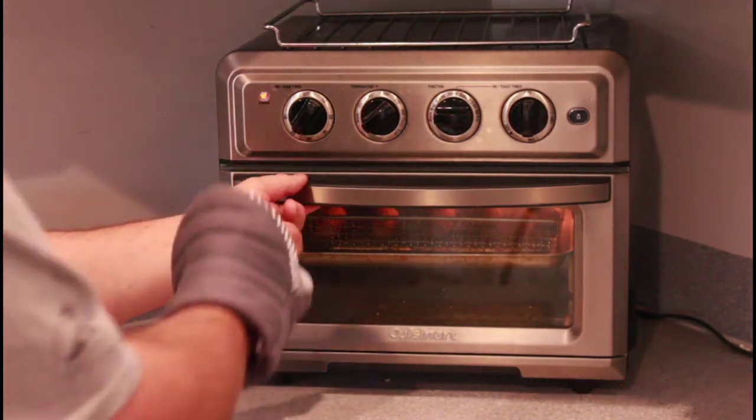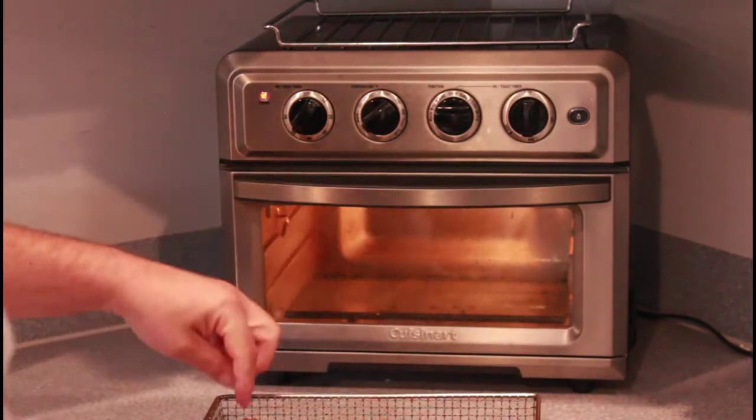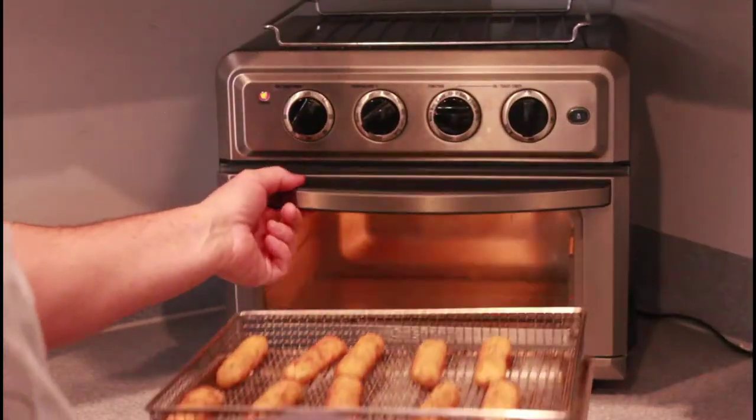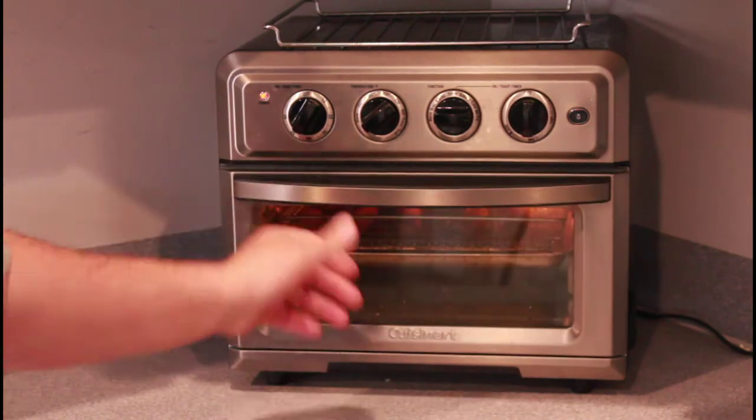That's six minutes — we're going to take these out and give them a quick roll over, and we're going to go about five or six more minutes.